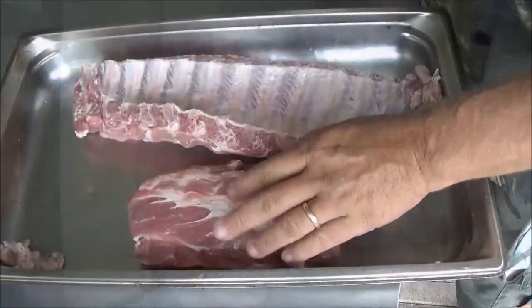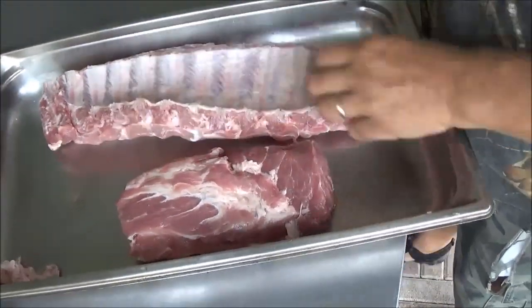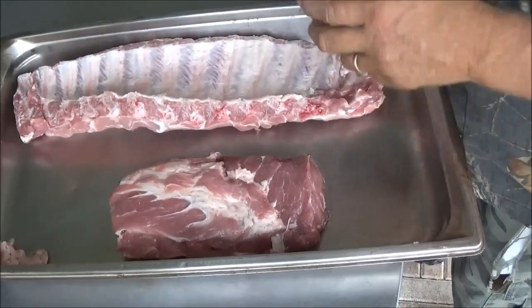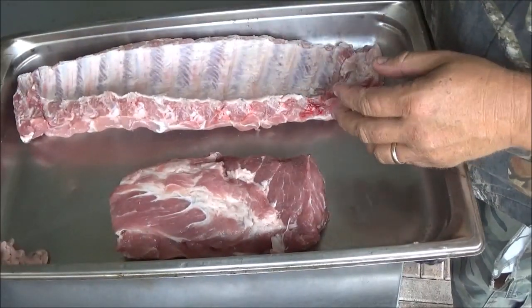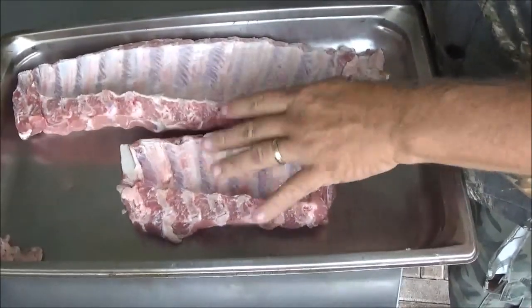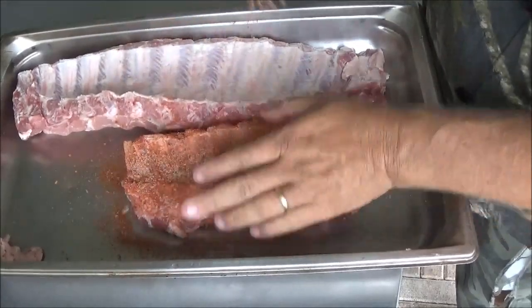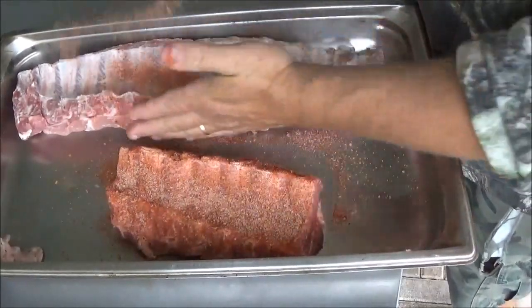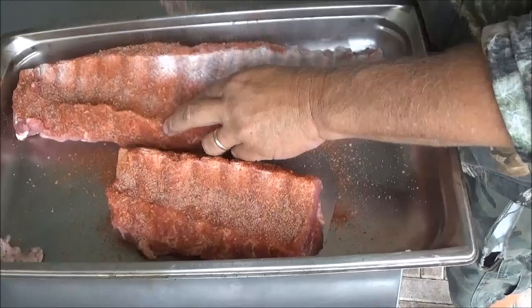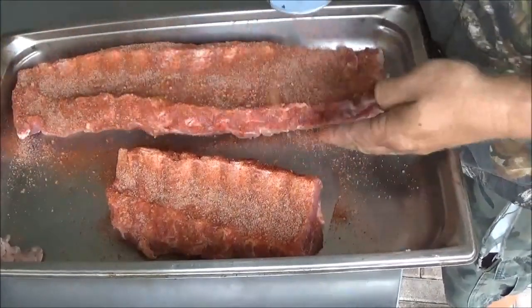I haven't quite made up my mind which yet, but for right now I'm going to show you how to prep the ribs. Here in the pan I've got a half a rack — that's going to go in our 12-inch Dutch oven — and a full rack right here that's going to go on one of our smokers. We took the membrane off the back of both sides. They're still moist, so no need to add mustard or any of that. This is our homemade competition Backwoods Gourmet rub.